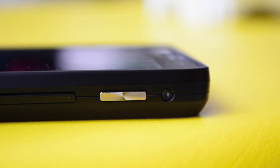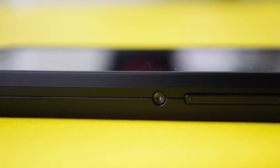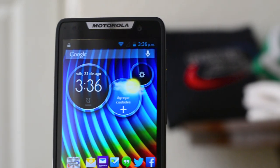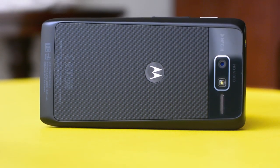El primer contacto que tuve con el Razr D3 fue el día de su lanzamiento en México, y ese día no tuve el tiempo suficiente para apreciar los detalles del equipo, al punto que sinceramente no quedé muy satisfecho. El hecho es que las apariencias engañan, y detrás de ese cuerpo plasticoso, en realidad estamos ante un buen equipo, aunque también considero que podría costar unos cuantos pesos menos.